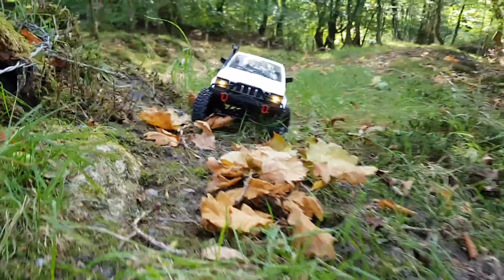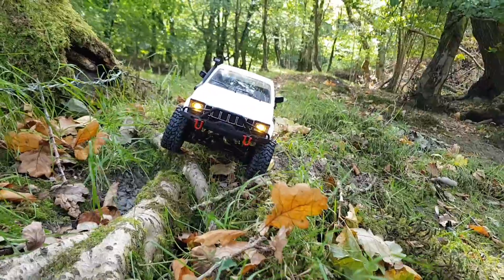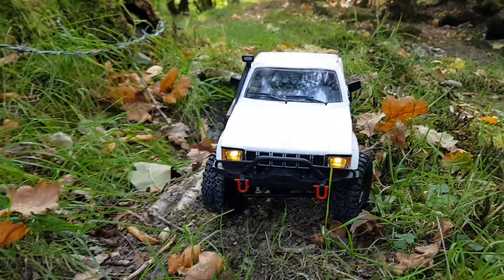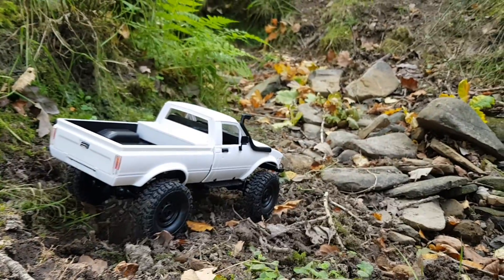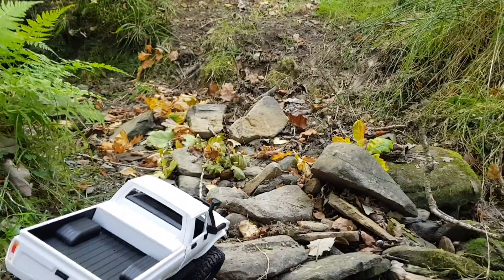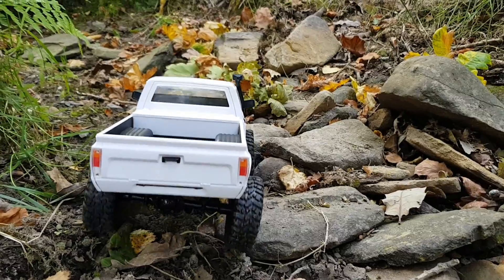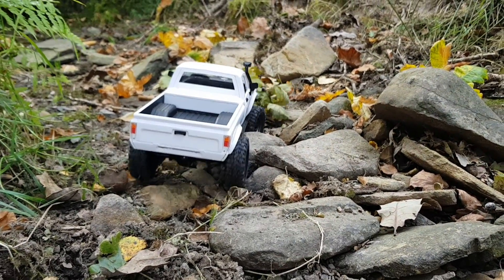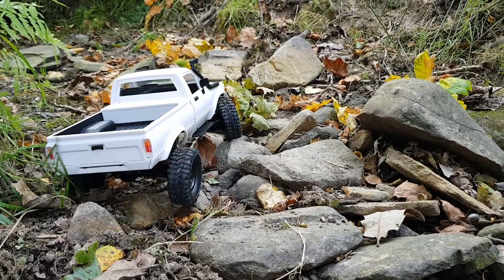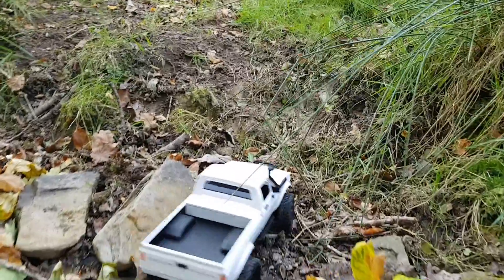Stock truck straight out of the box, running the stock 500 milliamp hour battery. Slow and steady takes it - there's a nice gap in the middle of those roots, don't be falling down there. Here comes a really tricky section: a rocky bed to cross and a steep incline on the other side. Plan your route carefully with these little trucks - it's part of the fun. Plenty of power there on that 180. Seems to be hooked up on front left somewhere - okay, through the rock bed, now for the incline.